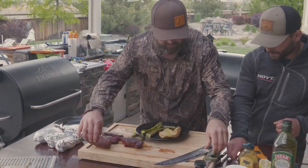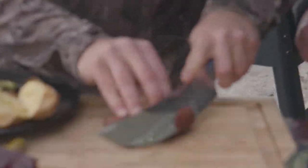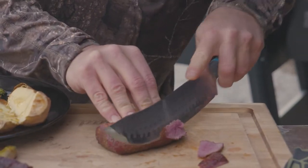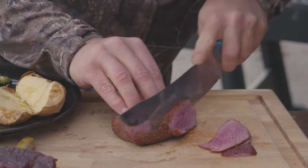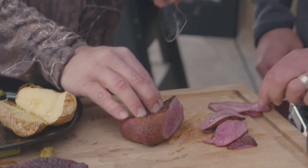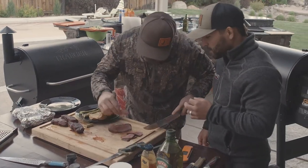This is my favorite part of the day — when I get to take a piece of deer meat and slice it against the grain. Watch this. Look at that — a little medium rare action. Try that, please. What about that crust on the outside? Dude, that's amazing. Super tender — a little bit of the backstrap.